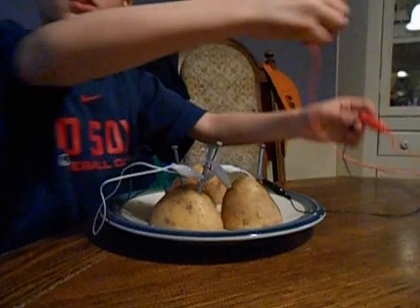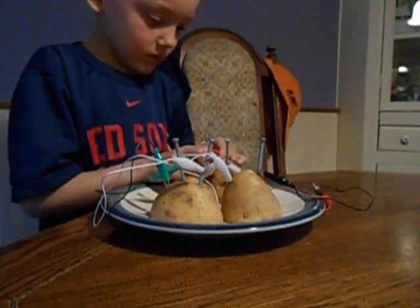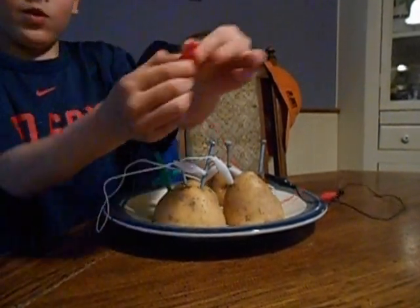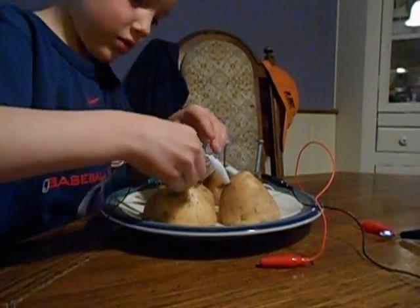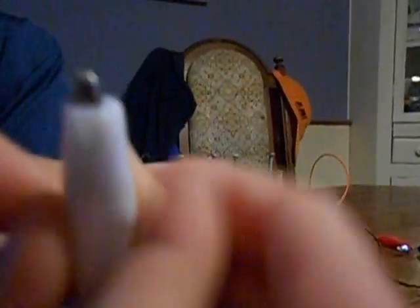And we can use these wires. How did you connect the wires? There are these little grabby things on them. Did you connect all the nails together? No. How did you connect the wires? We did nail, penny, nail, penny. So this is how we connected it.